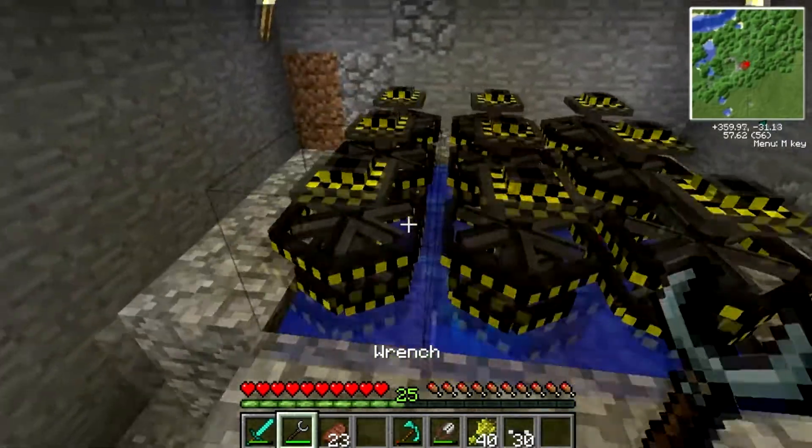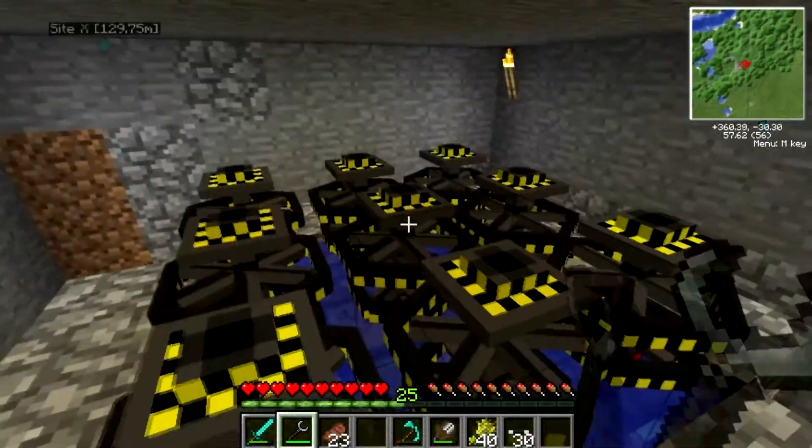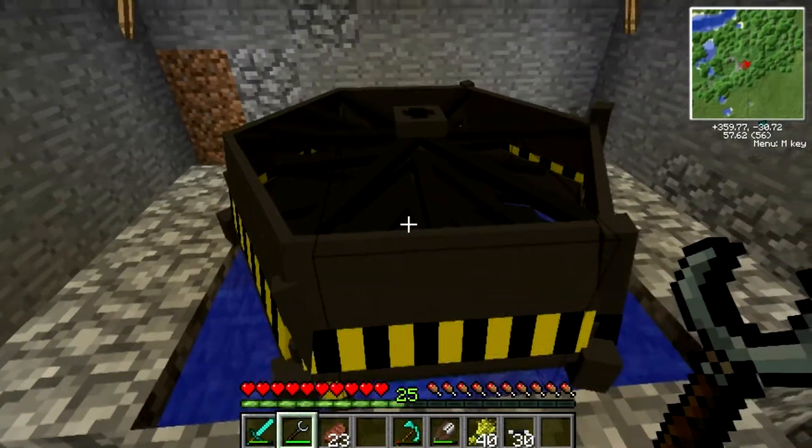Now, what you can do is take a wrench, and if you have nine turbines like this, you can click the center one and it makes a massive turbine like that.